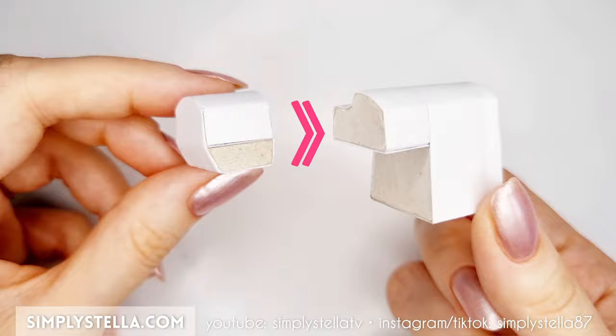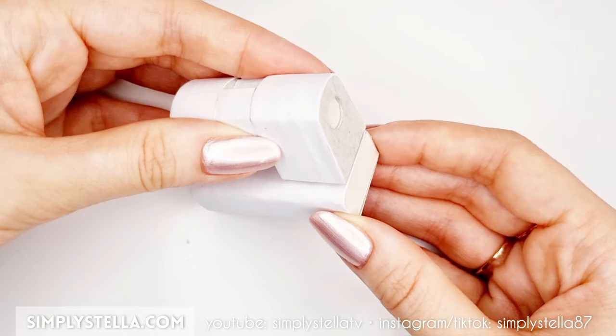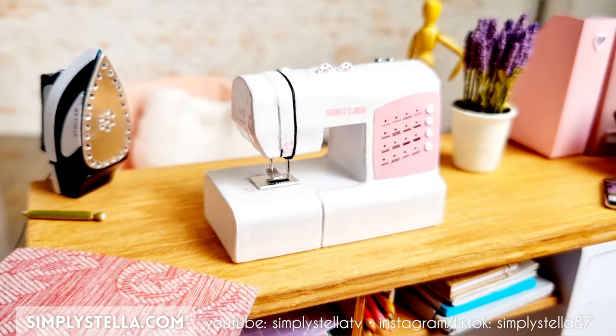At this point, we can attach these two parts together like this. And finally, we can glue this top part to the base. It's time to add some details to the surface of our little sewing machine.